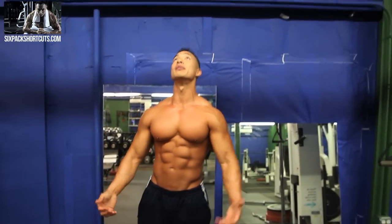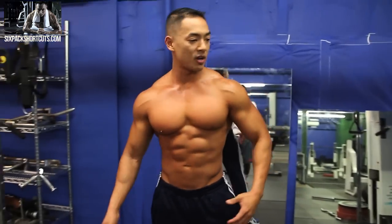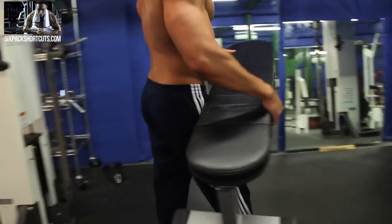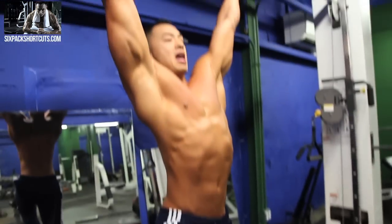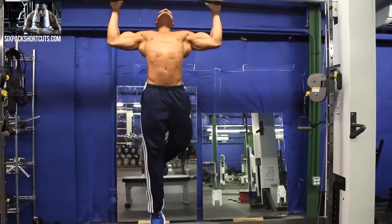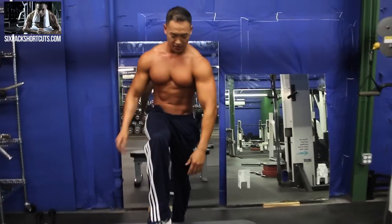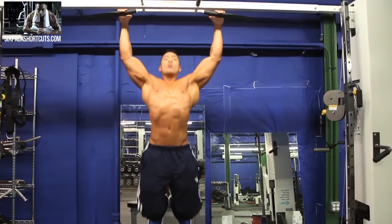Don't worry if you guys can't do a pull-up yet. What you can do is spot yourself, meaning you can take a little bit of your body weight off. Grab a bench, something to put your foot on so that it takes some of the body weight off. If you can't pull your own weight, place one foot on the bench, same form, and just give yourself a little push there and do the negative. If you can't pull, give yourself a little push and do the negative. You can even push yourself up and just work on the negative.